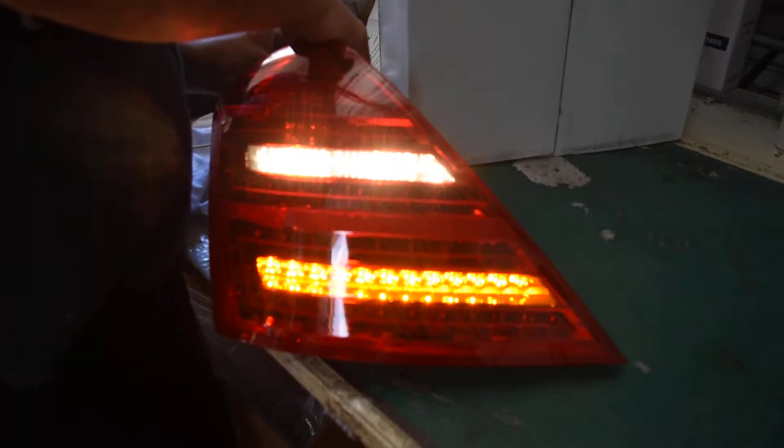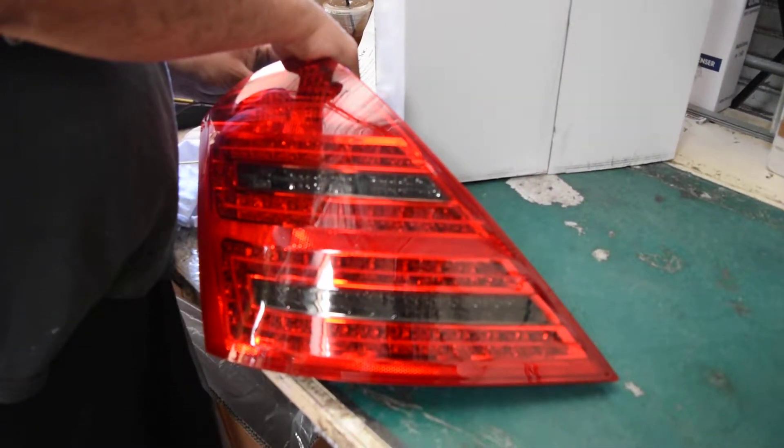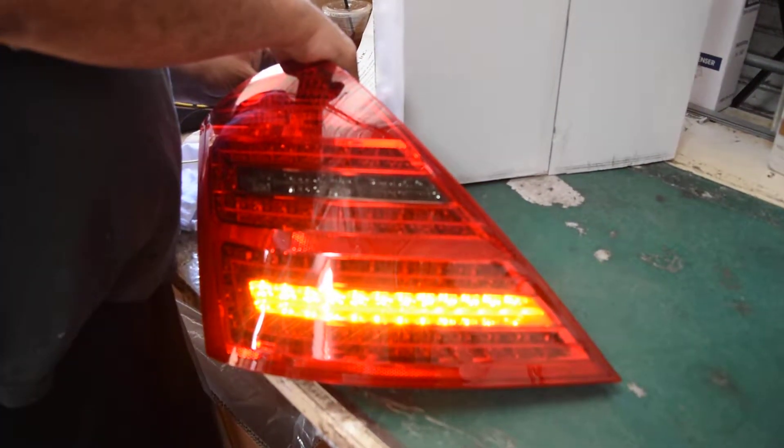You got some reverse lights, signal lights, and fog lights — that's pretty much it. So you got parking and brake, you got the fog lights, the reverse lights, and signal lights.